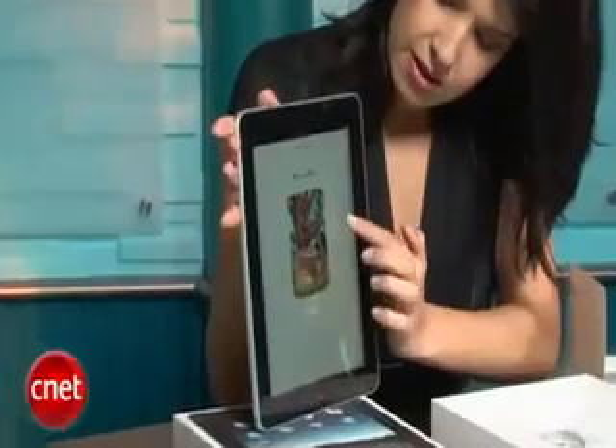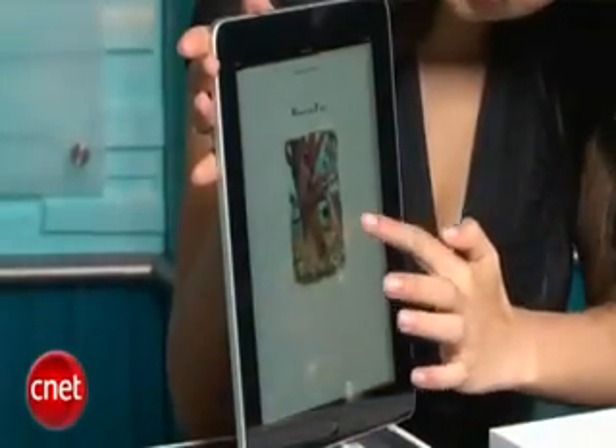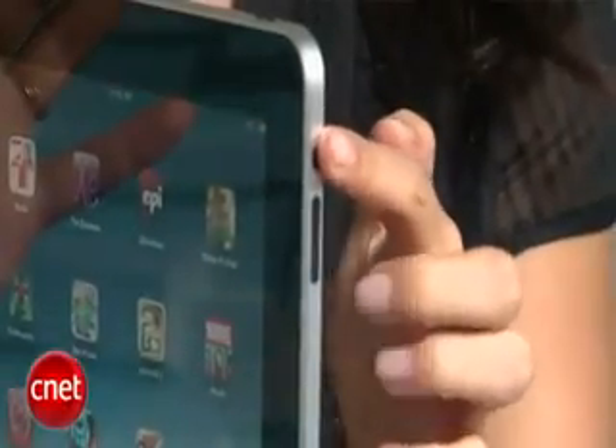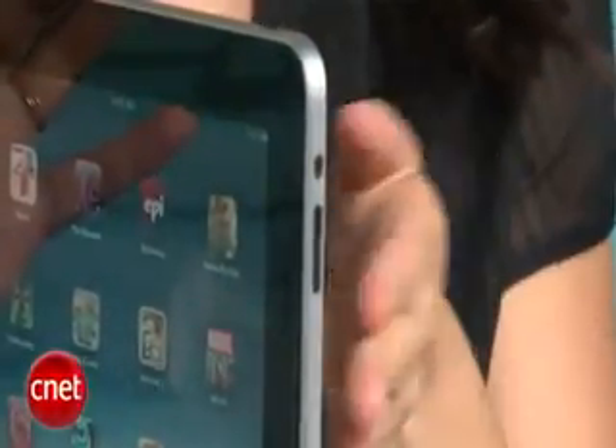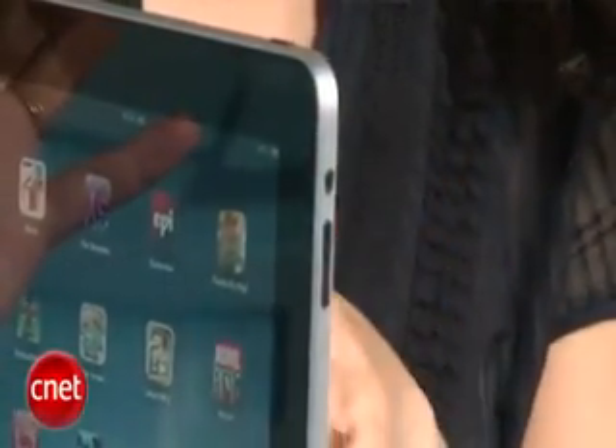You tap one to open it, and then you can just drag the pages across and drag them right back, which is very nice. On the side, you can see there's a screen rotation lock on the top, so if you don't want it to change rotation from landscape to portrait, you can lock that. And these buttons here are volume up and down.